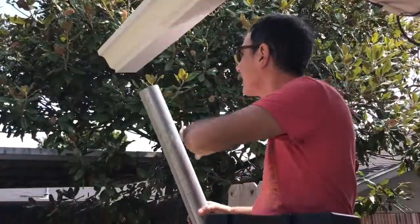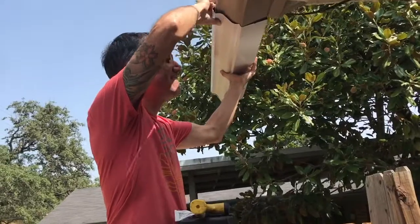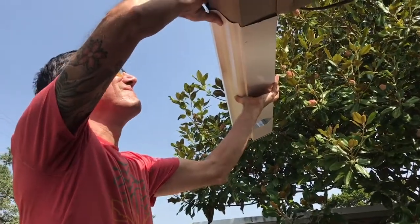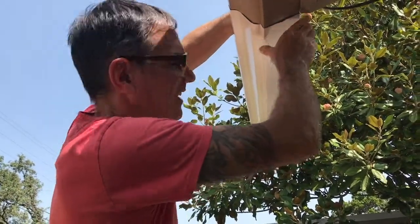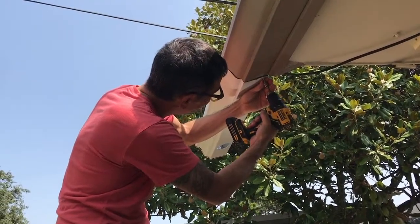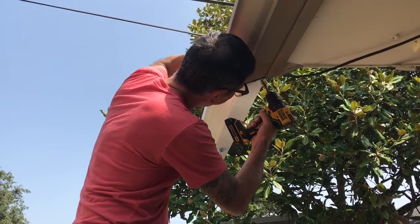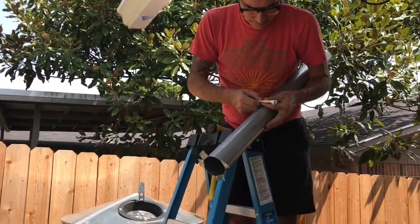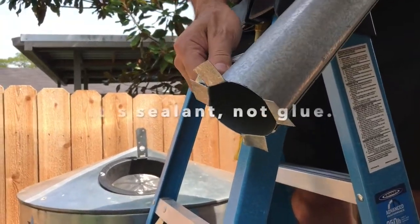Now it's time to work on the gutters. We had to extend the gutter so that it would reach right over the top of the rain barrel. We also put a cap on that gutter so it would keep the water from shooting out like a fire hydrant into our neighbor's yard. We cut a hole in the end of the gutter where our new downspout would go and then used self-tapping screws to screw the sheet metal into the other gutter. We cut the downspout so that it would sit flush on the gutter and not slide all the way through, then used some glue to hold it all in place.